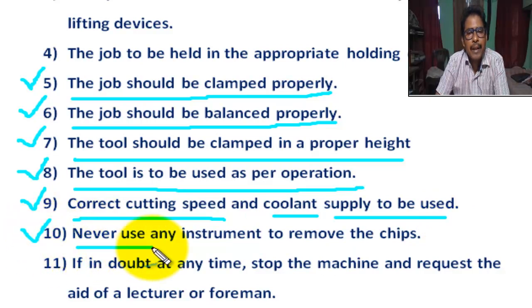Number 10: Never use any instrument to remove the chips. We always remove the chips by brush, not by any instrument.